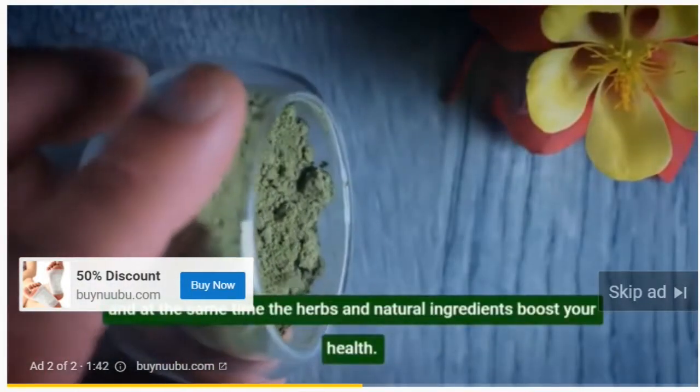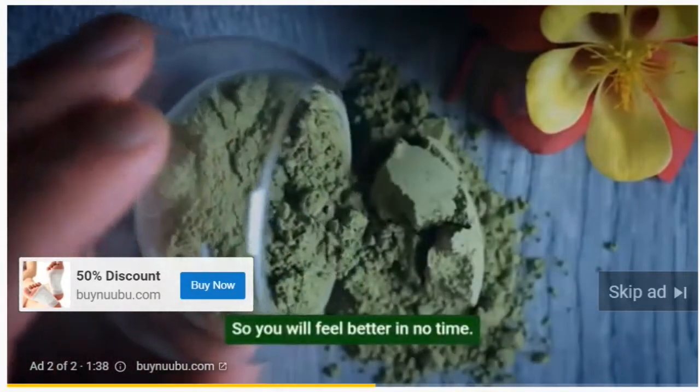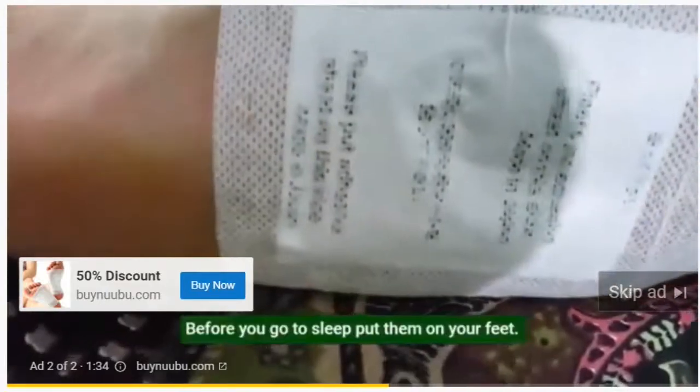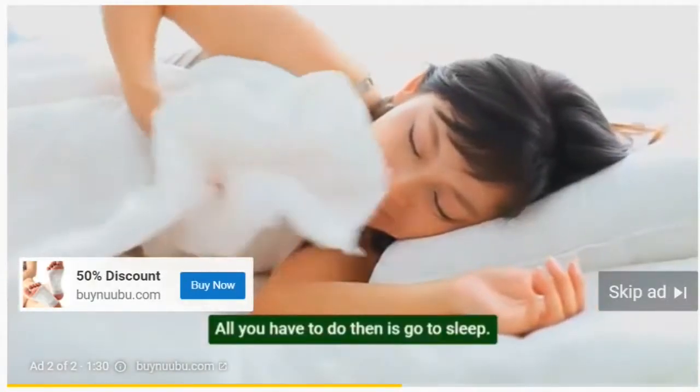At the same time, the herbs and natural ingredients boost your health, so you will feel better in no time. Here's the foot patch in action: before you go to sleep, put them on your feet. All you have to do then is go to sleep, and in the morning you can remove them and see all the toxins that left your body.